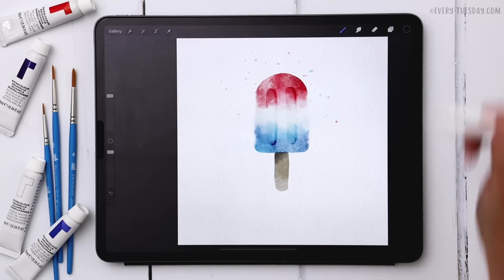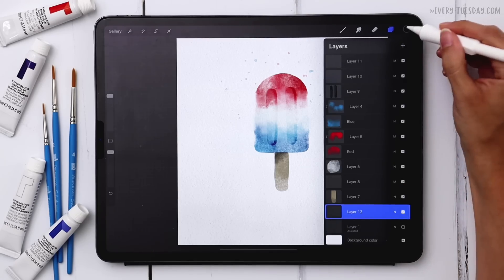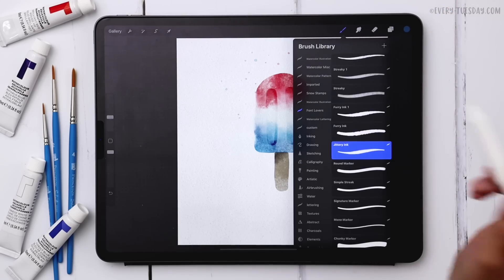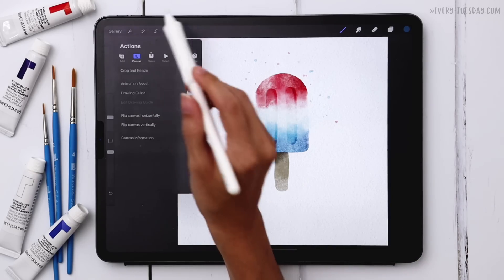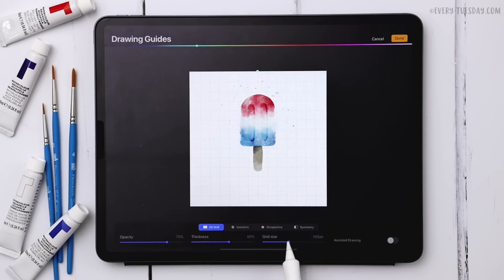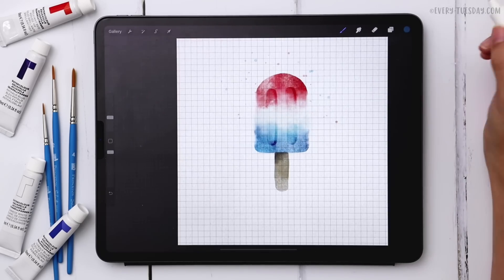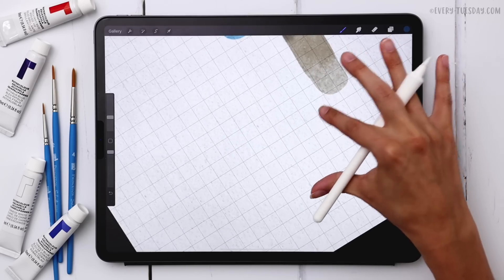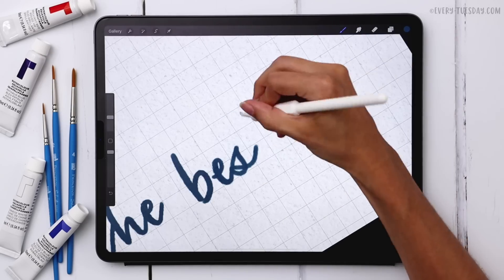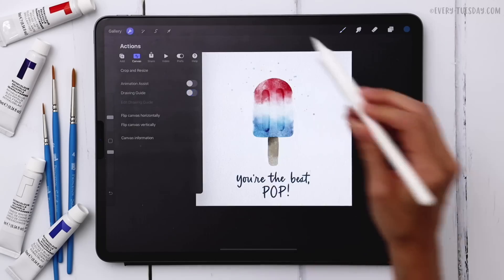If you want to make this for Father's Day, you can add some lettering at the bottom. I'll tap on my sketch layer, create a new layer right above it, select my dark blue color, and grab a lettering brush from my font lovers brush set — my jittery ink brush. I'll turn on guides, toggle on the drawing guide, hit edit drawing guide, switch back to the 2D grid, and reduce the grid size a little. With the grid at 43 pixels I'll hit done, write my message, then reduce the size slightly and turn off the grid.